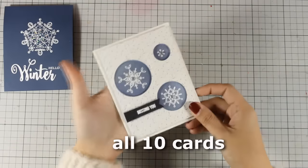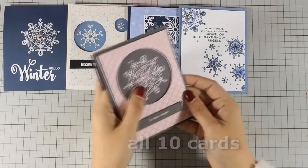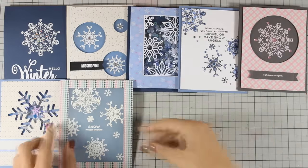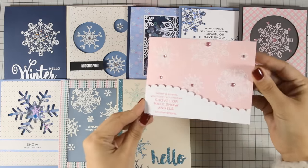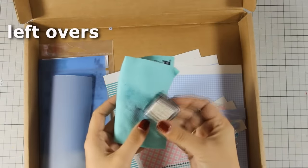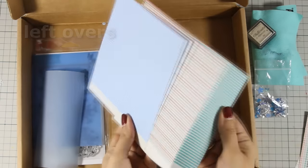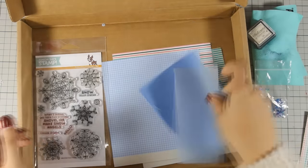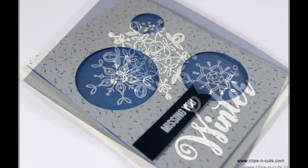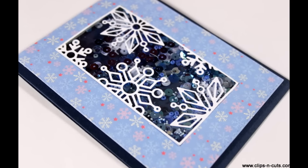Let's take a quick look at all 10 cards created today — all 10 feature snowflakes. And here is what's left from the kit: the shimmer ink, the shammy, more snowflakes, some scraps of paper, three whole 6x6 pattern papers, little pieces from the parchment papers, and of course the stamp set. I hope you had fun and got inspired — if you did, don't forget to leave a comment and give a thumbs up on my YouTube channel. Thank you all for watching!